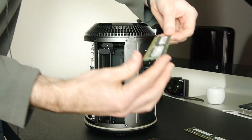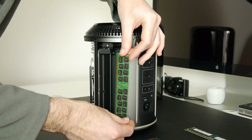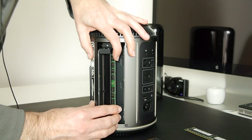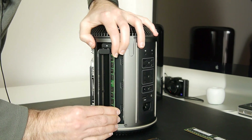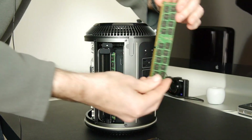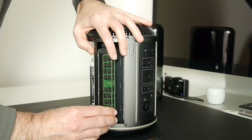Now we grab one of the new Crucial modules. It only goes one way — the gold contacts go at the bottom edge of the module. We're going to do the back slot first, guiding it into the slot mechanism, then easing it in with a little push at the bottom first and then the top — a tiny seesaw movement to get it seated. Then we do the front one, lining it up with the slots and easing it into position.